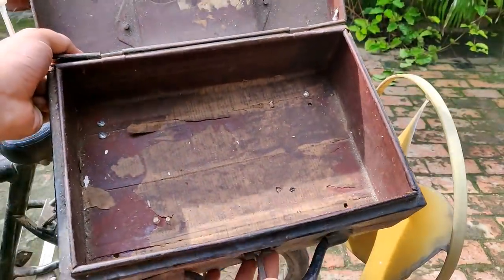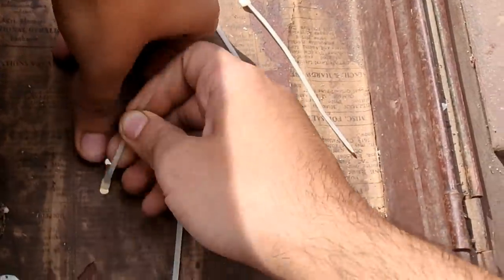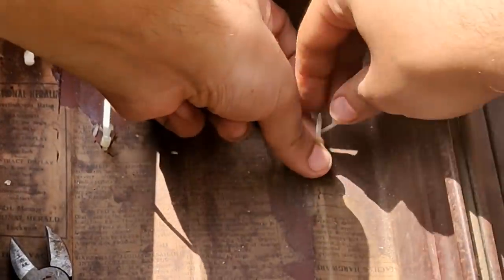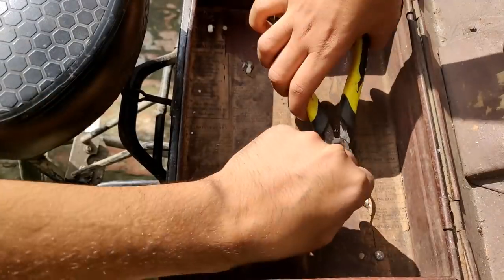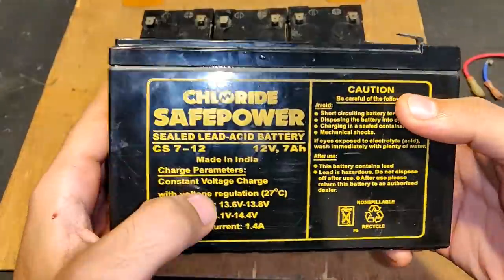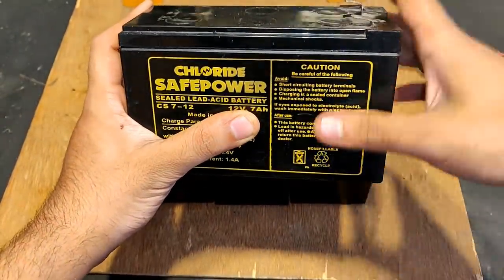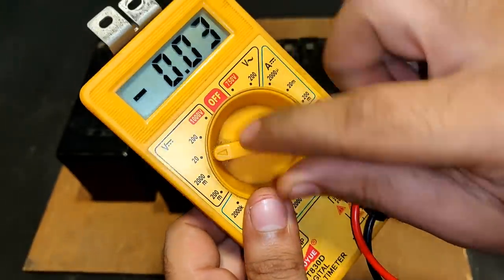This is the box I'm going to use for installing the batteries. The box has been installed. These are the four 7-inch UPS batteries, 12 volts each. The plan is to connect all of them in series, but if the motor takes too much current and the batteries can't provide it, I might connect them two in series and two in parallel. Let's check the voltage — pointing towards 20-volt DC mode.